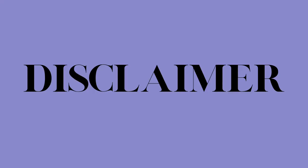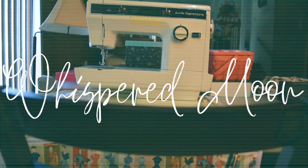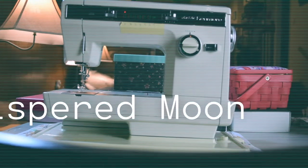Please know I am not formally trained in anything sewing-related and I'm simply sharing my own understanding of sewing that I've learned from the past few months and literally sewing underwear over and over again. This was a fun project, no joke. My name is Alex and this is Whispered Moon.